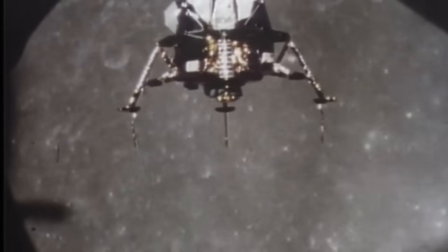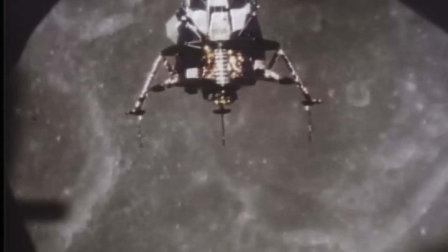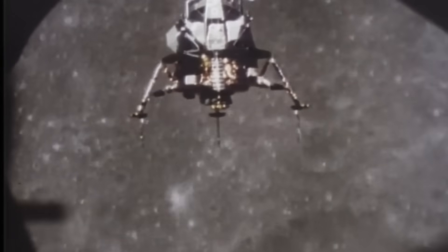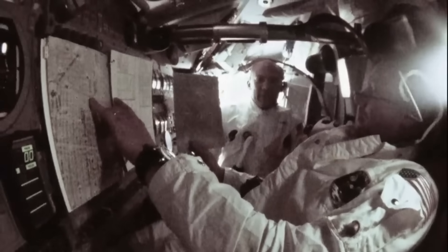To minimize electromagnetic interference, engineers used a combination of twisted pairs, foil shields, and braided copper sheaths. In especially sensitive areas, multiple shielding layers were used, with drain wires bonded to grounding studs located on the aluminum frame.